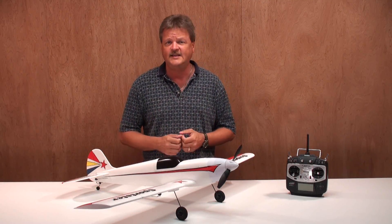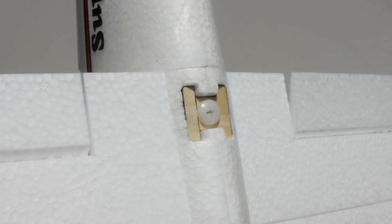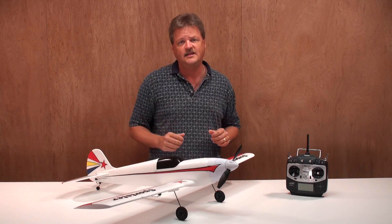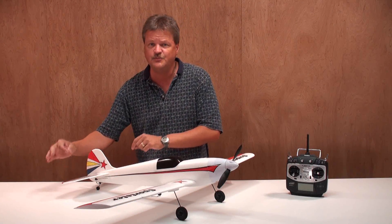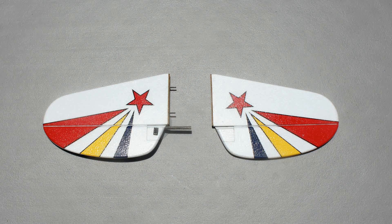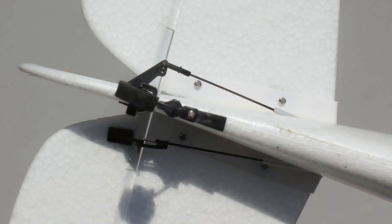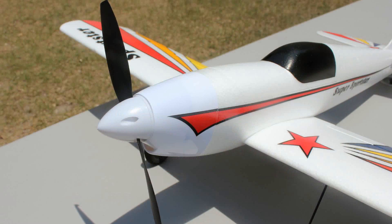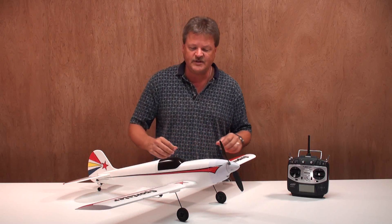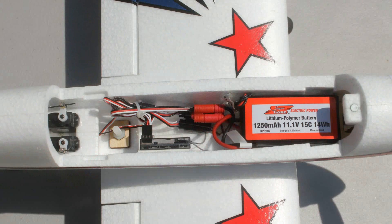Assembling the plane was quick and easy. The wing simply slides together using a carbon fiber tube and attaches to the fuselage using just one nylon bolt. The wheels simply plug into the landing gear blocks on the wing, so there are no screws or glue needed. The horizontal stabilizer comes in two pieces with a square joiner and is self-aligning when slid into place, held firmly with four screws. The canopy is held on with strong magnets, which allow for quick and easy access to the battery and electronics.